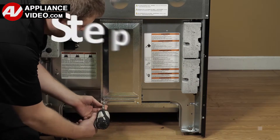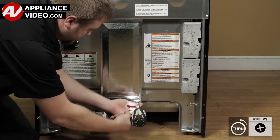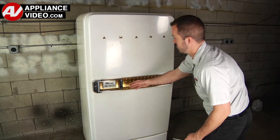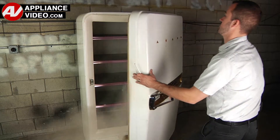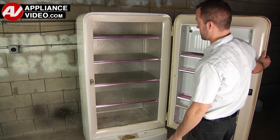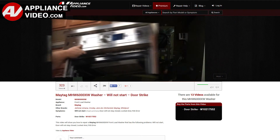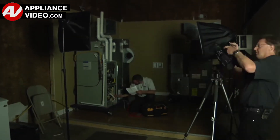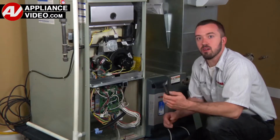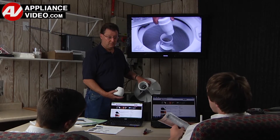ApplianceVideo.com guides you step by step, giving you the confidence to avoid recalls and callbacks, also saving time on repairs. Whether you're up against an uncommon repair or the latest appliance on the market, our videos have been created with you in mind. Our growing library of videos have been produced using our factory-certified technicians who have extensive infield experience over the past 30 years. ApplianceVideo.com provides high-quality repair videos that anyone can follow, regardless of their skill level.